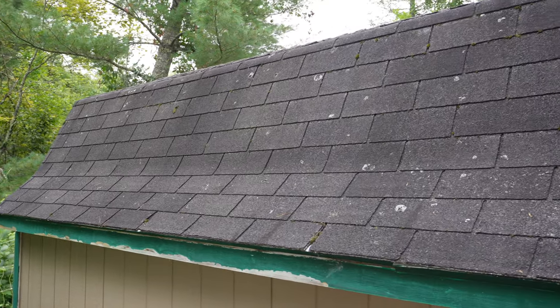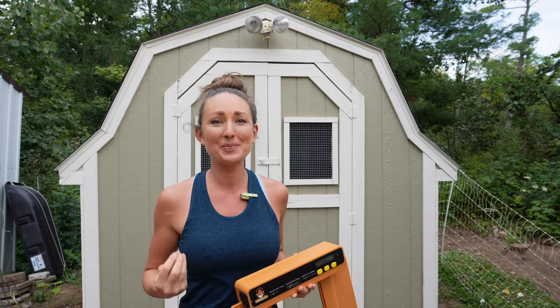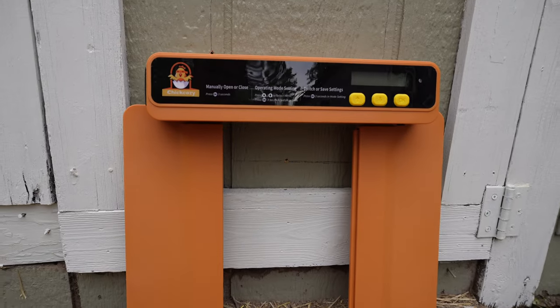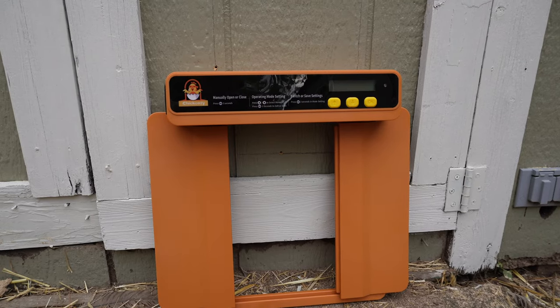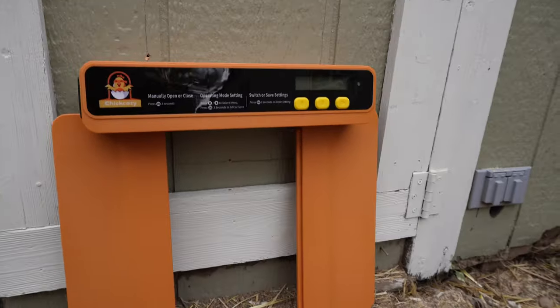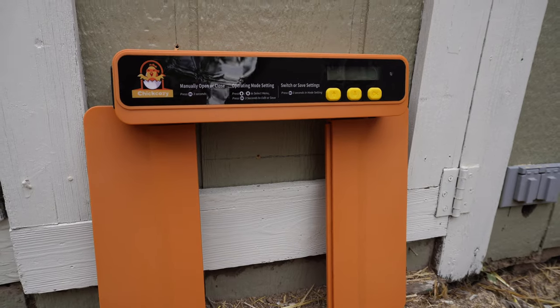Our next step is installing the automatic chicken door. It's not absolutely necessary but it's going to make everything a whole lot easier — with the current setup they can only get outside manually, so if we're gone for the weekend or want to sleep in they're just stuck inside. I personally chose the Chick Cozy door because it fits my space really well. Some doors go horizontal — I've actually used the Omlet auto door in the past and it's great, it just wasn't going to fit in this space. I'll make sure to link the Chick Cozy door in the show notes via my affiliate link.